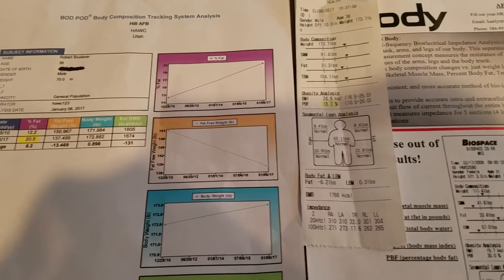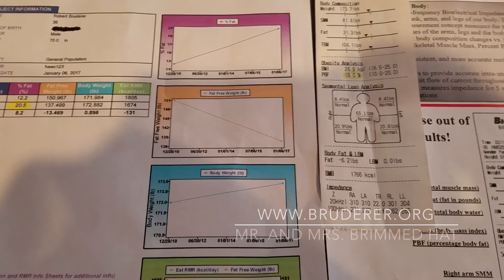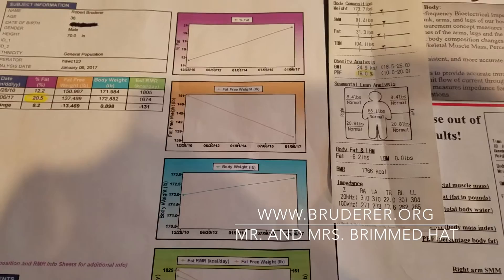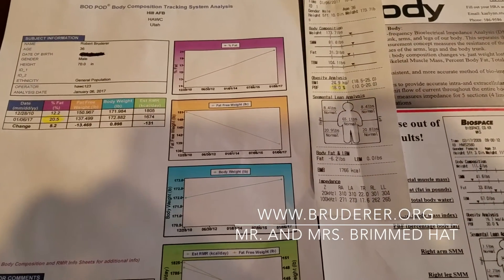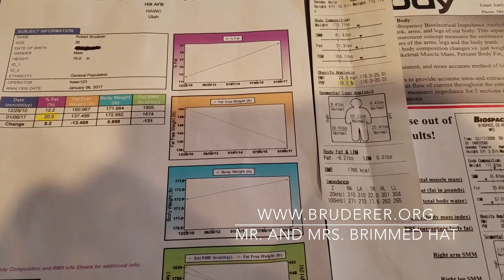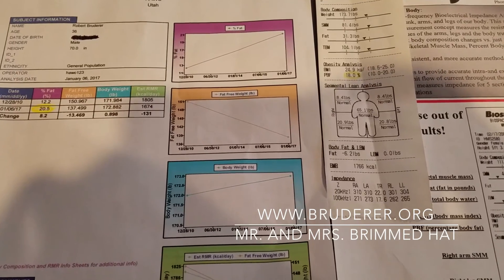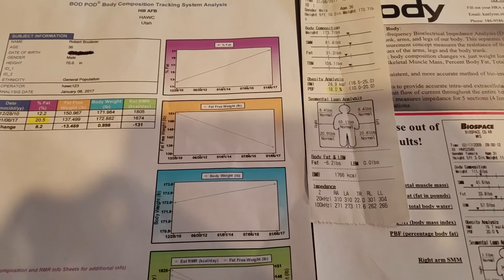Those are the two tests I had done — the Bod Pod and the InBody. Please follow my blog at brooder.org to check my progress. I want to get down to 10% body fat. This just goes to show that percent body fat isn't an exact science. I know some people have scales at home that measure it. I'm going to go back in one month and re-measure with the same equipment — that's the key, tracking progress against consistent equipment. Please feel free to comment any suggestions.